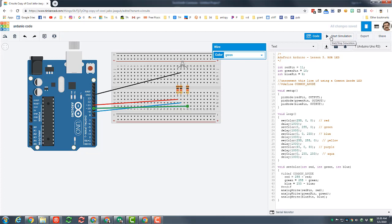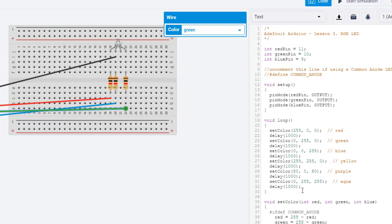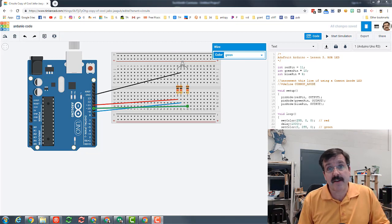At this point your amazing circuit is built and you can hit play. When you start the simulation you will get to see something amazing. You can play with this loop to make it show more colors, change your delays so that it happens faster — all kinds of things you can experiment with in your Arduino RGB LED code.